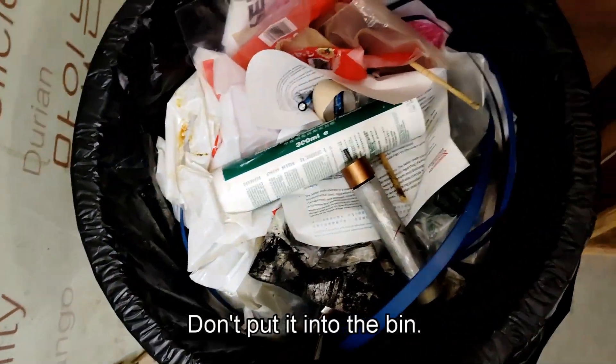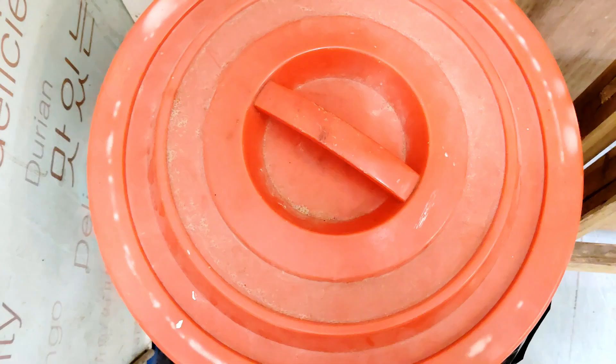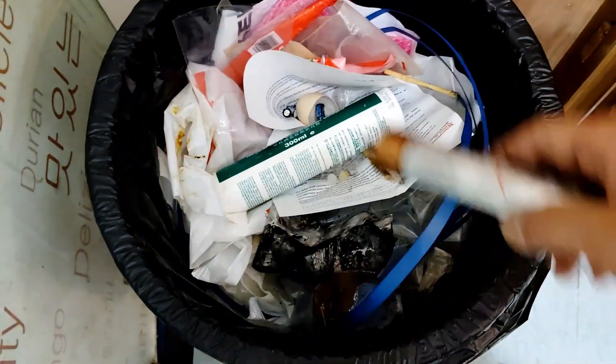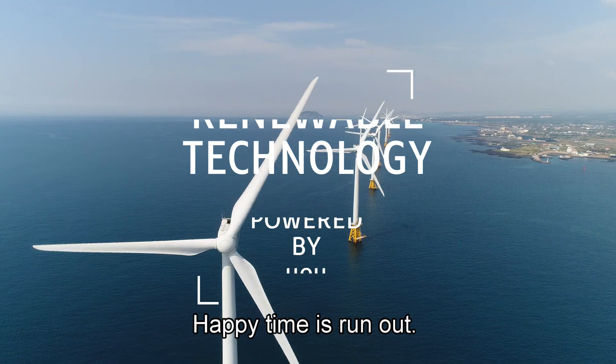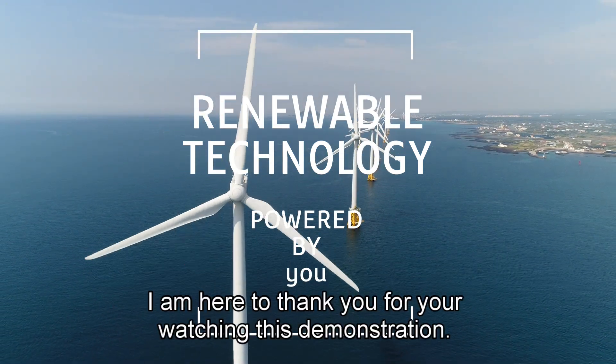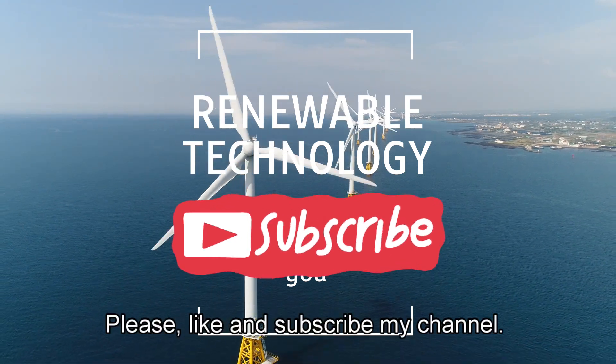What are you doing? Don't put it in the bin — you said we will improve it next time. Happy time runs out quickly. That's the end of today. I'm here to thank you for watching this demonstration. Hope you enjoy it. Please like and subscribe to my channel. See you again.